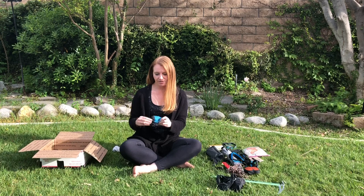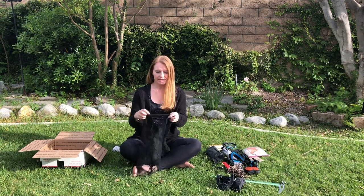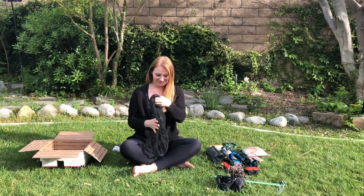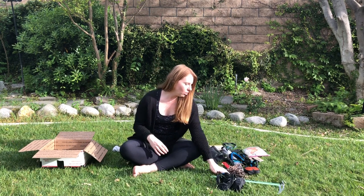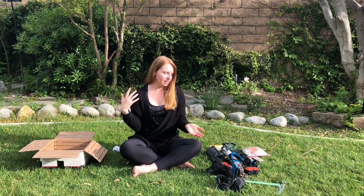The last thing I'm going to send to myself for the Sierra is a head net by Sea to Summit. It's really lightweight — obviously it's just a net — but I can put it around my head so the mosquitoes don't eat me alive. That is my whole hiking system for hiking the Pacific Crest Trail. If you have any questions leave a comment below, and I have everything linked in the section below this video.